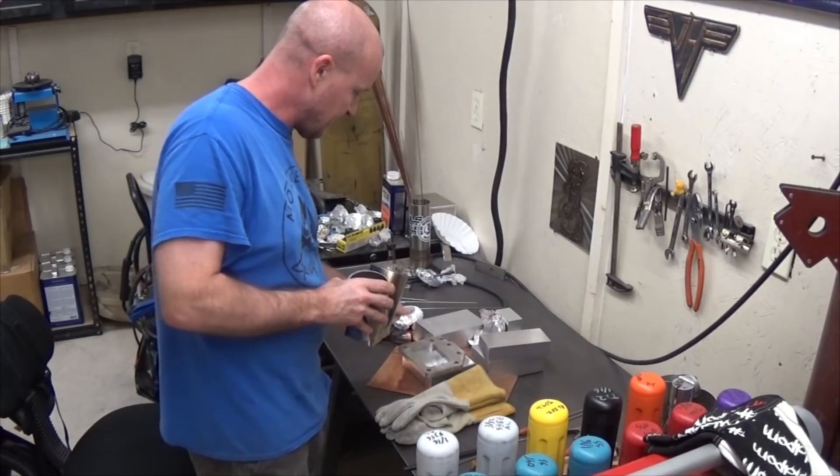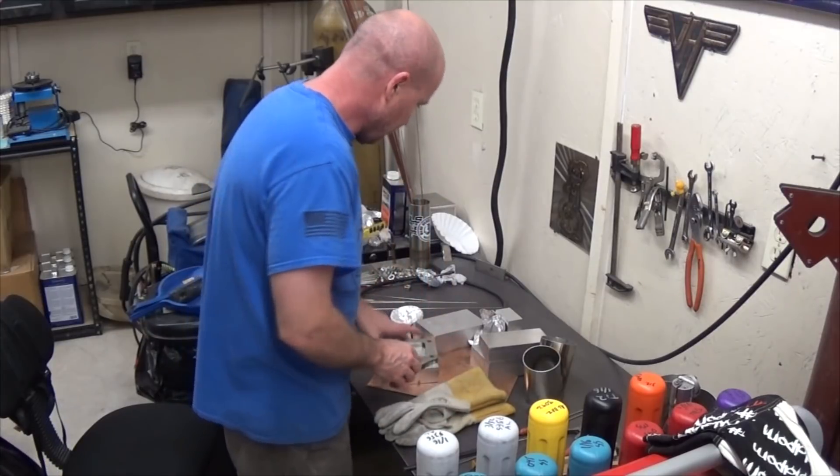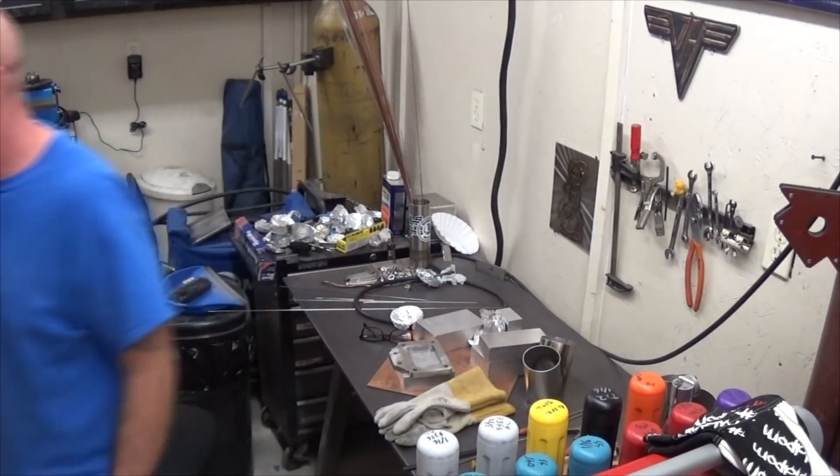We're going to marry the two together by bolting this down to the purge block.